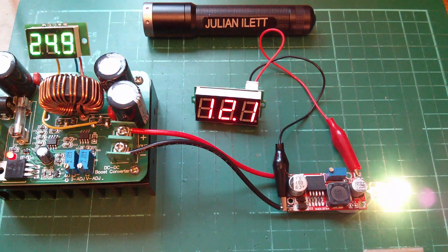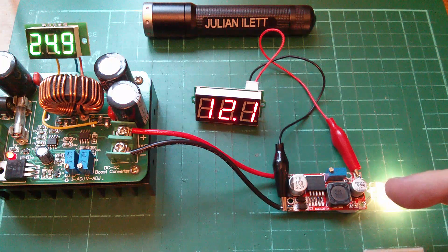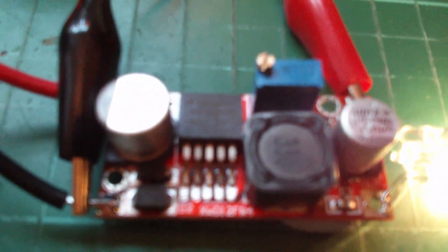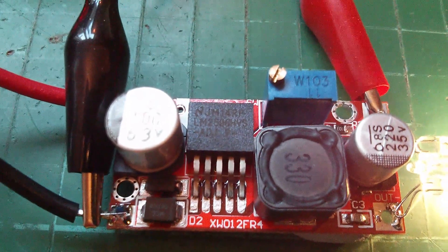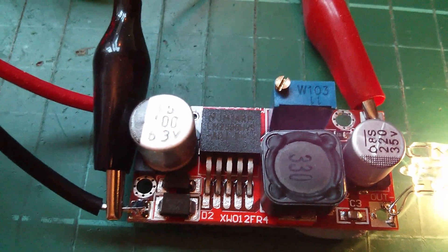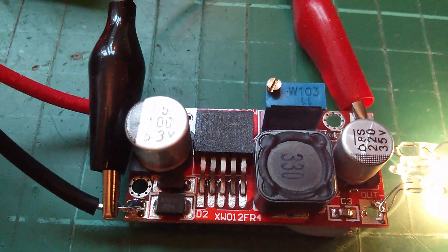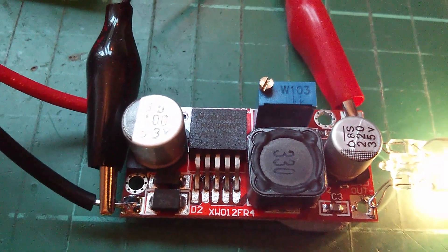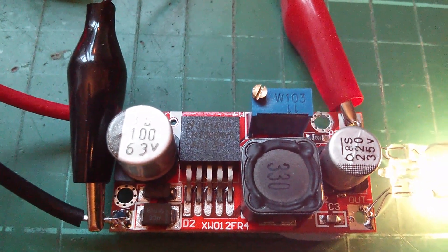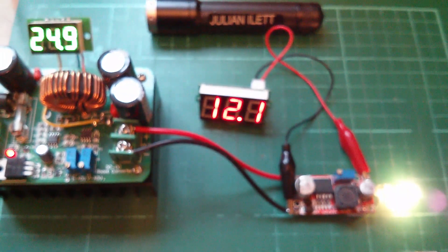Good morning. What I've got set up here is one of these little voltage regulator modules based on the LM2596 — but this one is a high voltage version. You can see the marking on the chip: it's the LM2596 HVS. The HV version of the chip is supposed to take up to 60 volts on the input, as opposed to 40 on the standard chip. The input capacitor is a 63 volt type. I'm going to start winding up the voltage on my boost converter to see if this thing really will take 60 volts.